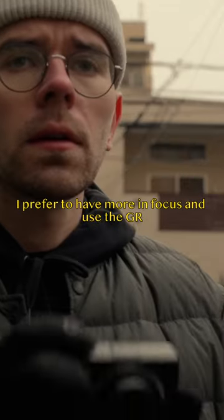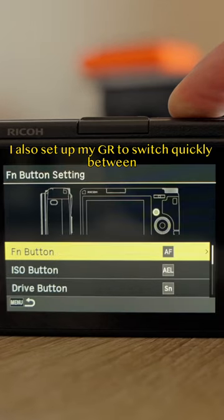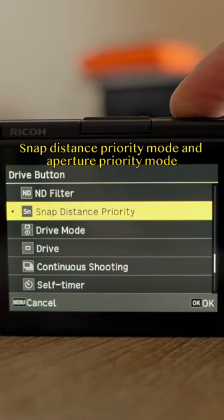I prefer to have more in focus and use the GR almost like a point-and-shoot camera. I also set up my GR to switch quickly between Snap Distance Priority Mode and Aperture Priority Mode.